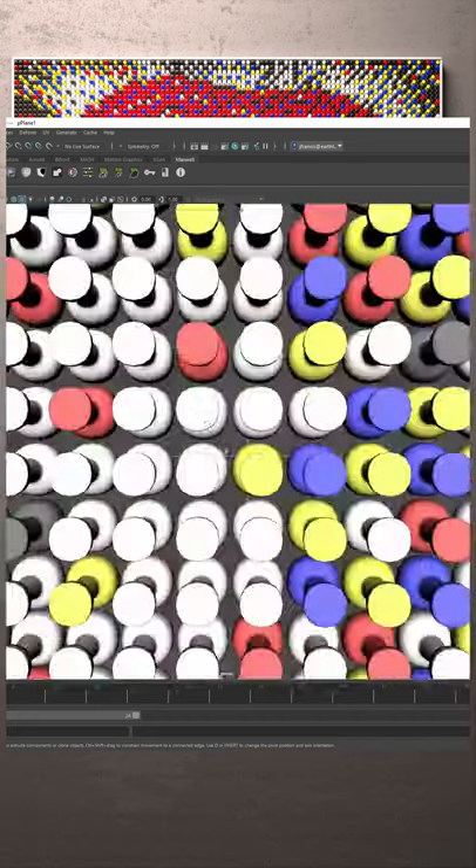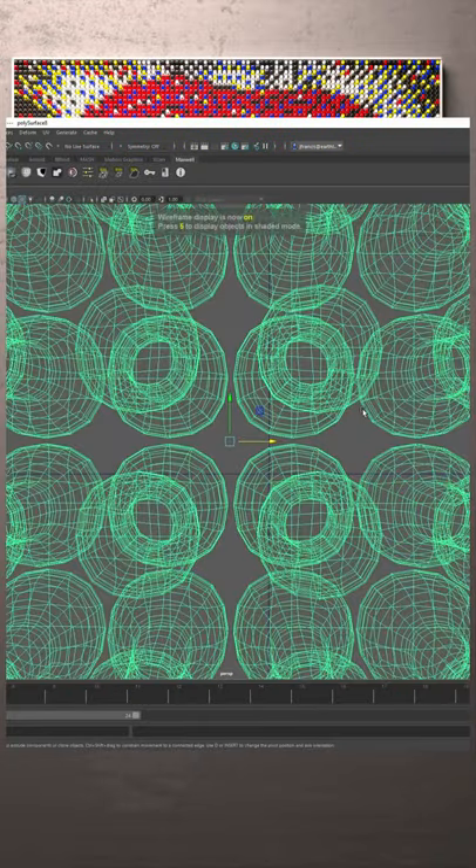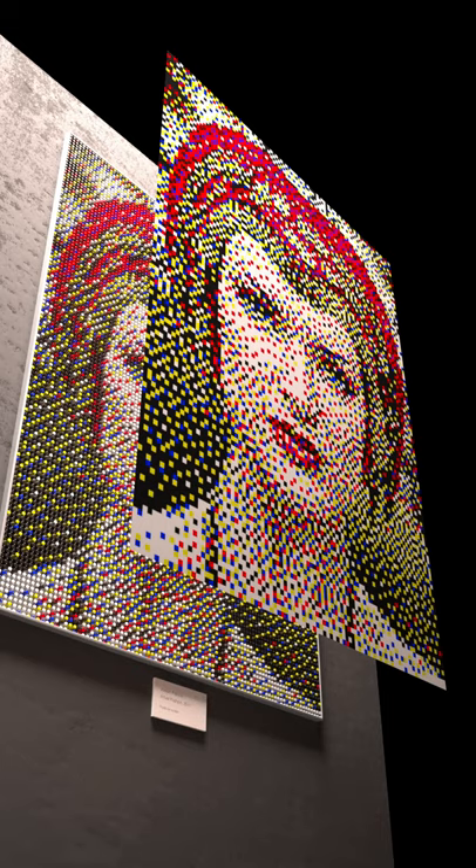One interesting thing about it is that this pushpin array is basically a single object and it has one texture map on it. If you're wondering how I arranged all the little pins with the right colors in the right places, it's actually one object, one texture map. They fit together one on top of the other and one is just projected down onto the other. There's one shader on the entire pin array. I'll see you next time. Bye.